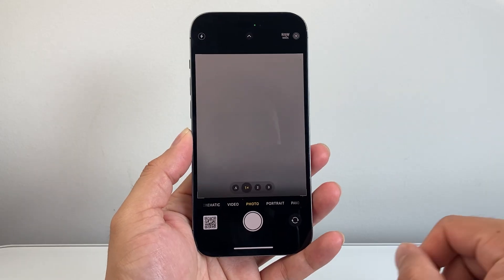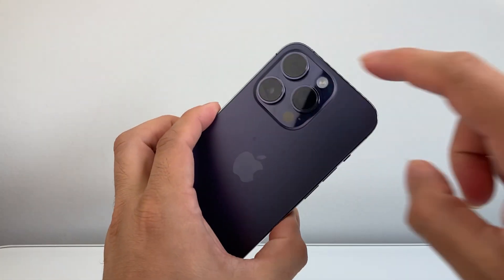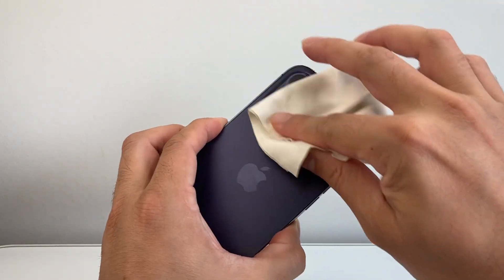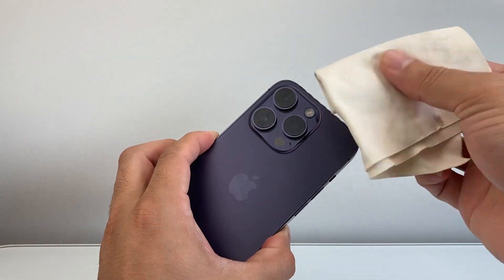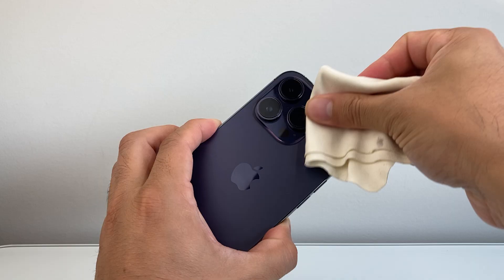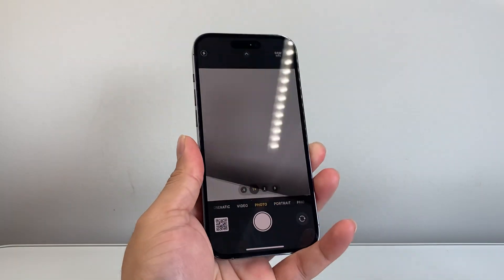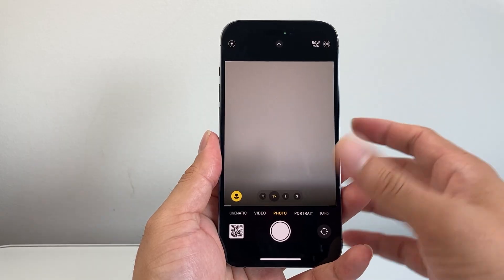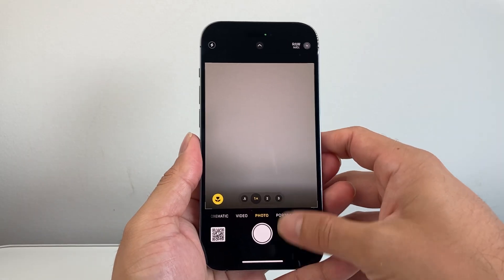If you're trying to scan a QR code with your camera, make sure your camera lens is not blocked and it's clean. Sometimes if there's dust, dirt, or oil, just take a microfiber cloth and clean it. Make sure it's nice and clean so the camera can actually see the code. Also make sure the QR code is in a well-lit place where there's enough light so the camera can recognize it.